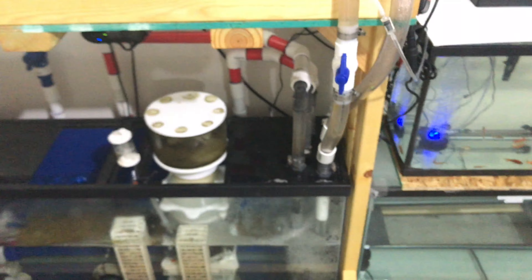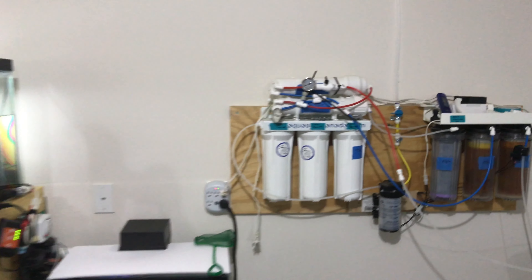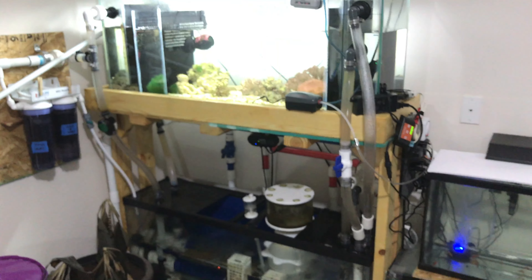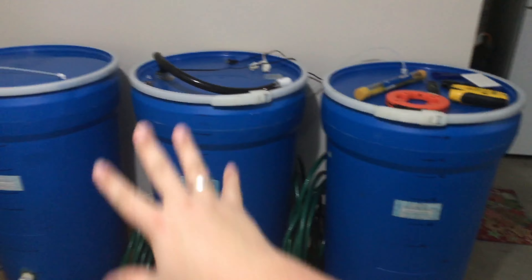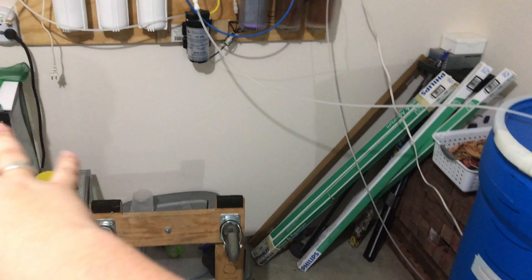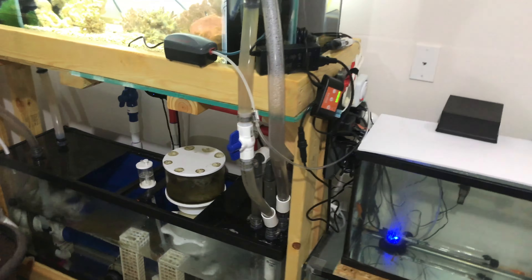Anyway, his water-making station is over here, which you've probably seen before. The idea is that all of this is going to end up on this wall on that stand, and that will allow us to have a massive frag area to propagate corals and anything else that needs to be done.